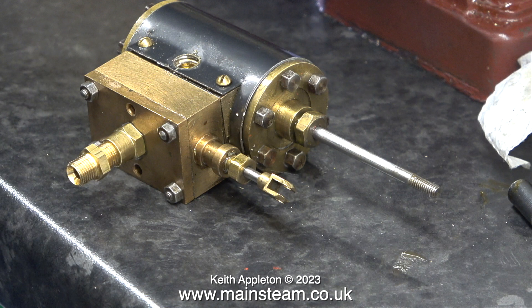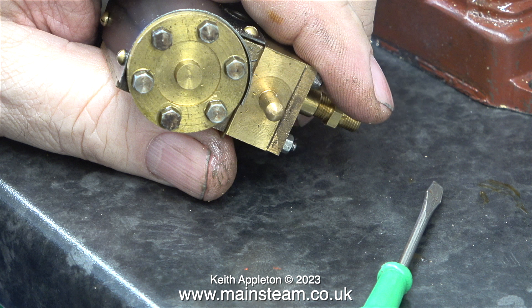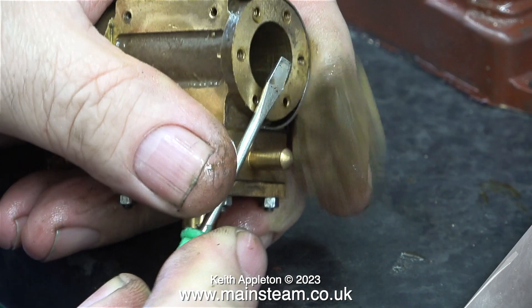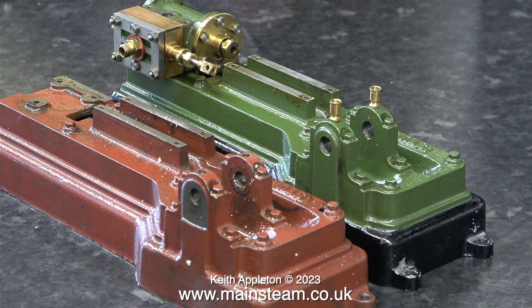I was going to remove the cylinder cladding, but these fixing bolts have a much smaller slot than the ones on the later engine, and my Christmas cracker screwdriver is far too big. I will need to remove this cladding in an attempt to remove the slight dent. In this clip you can clearly see that the entire cylinder is made from gunmetal, not like on the other engine where the cylinder is cast iron. This one could rust — the gunmetal cylinder can't.